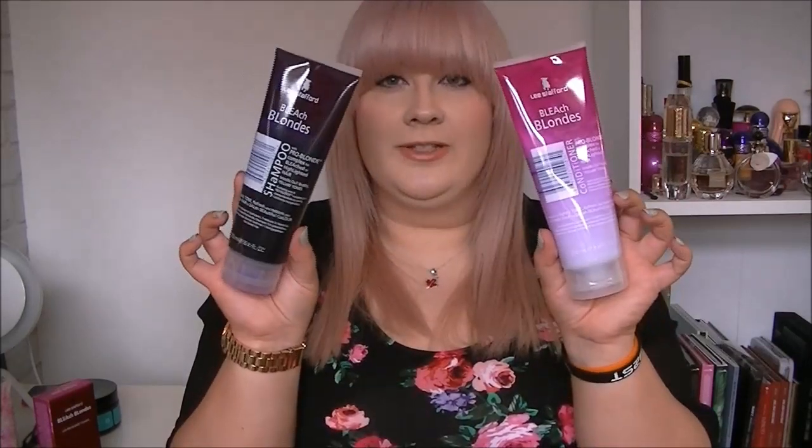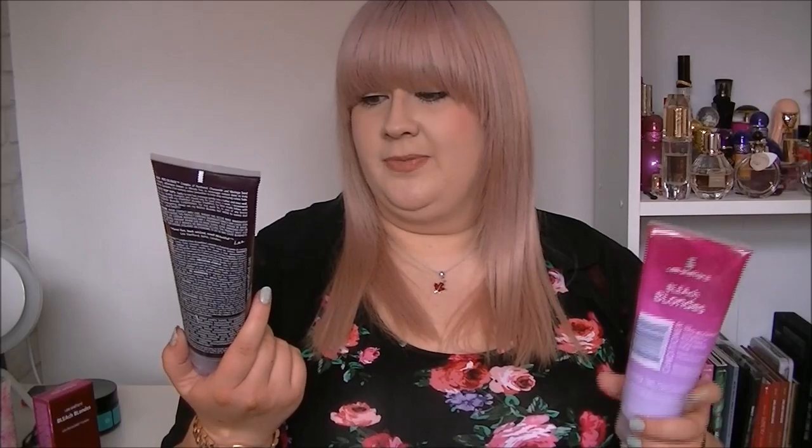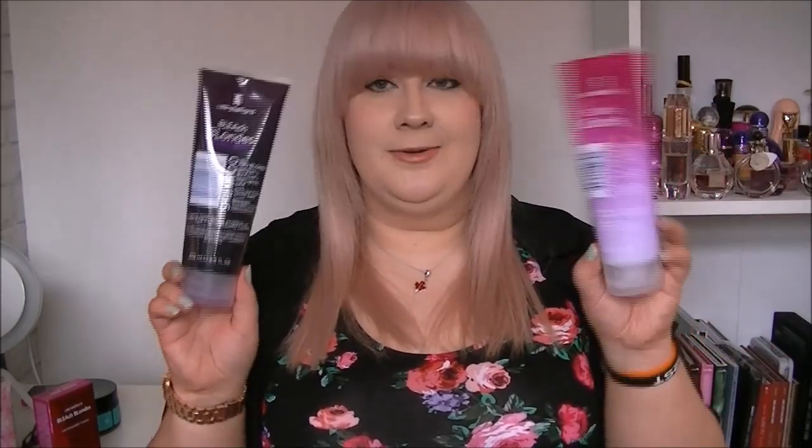For shampoo and conditioner I use the Lee Stafford Bleach Blondes Shampoo and Conditioner. These are designed to tone your hair and make it a little bit less brassy, and they work really well — every time I use them they do make my hair a little bit lighter. You're not supposed to use them as your regular shampoo and conditioner because the more you use them the more purple your hair will get, as it is a purple toner. But I don't mind if it goes purple — I like that washed-out faded purple look, so I use these as my regular shampoo and conditioner.